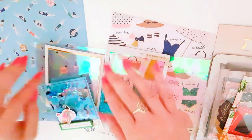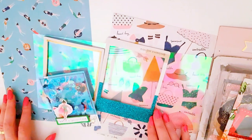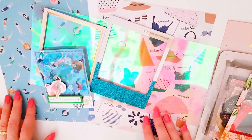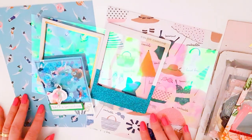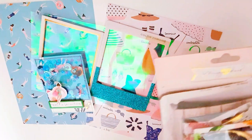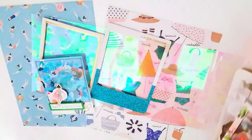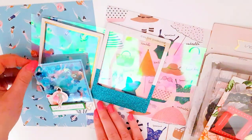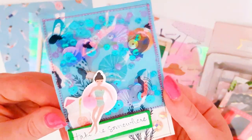Hey guys, Alisha from Love Letter Generation. I wanted to jump on today and do a fun little summer inspired project using Maggie Holmes' Sunny Days along with some Maggie Holmes open book frames. We are going to be making some little Polaroid shaker frames and here is one I made earlier.